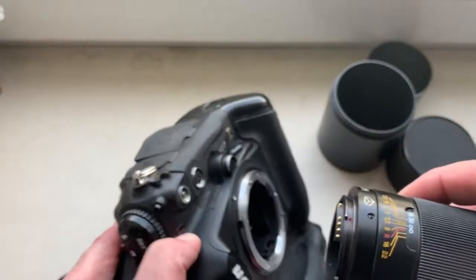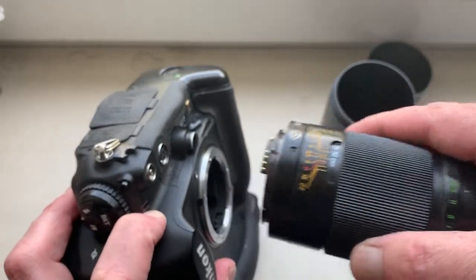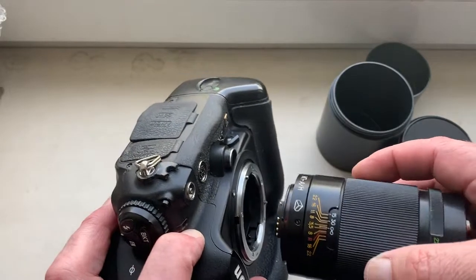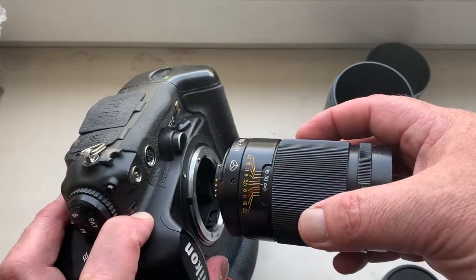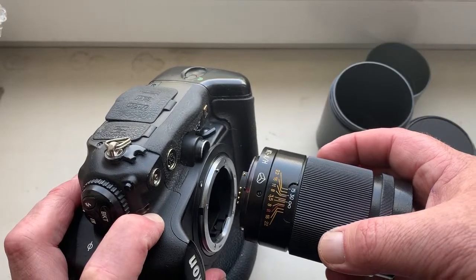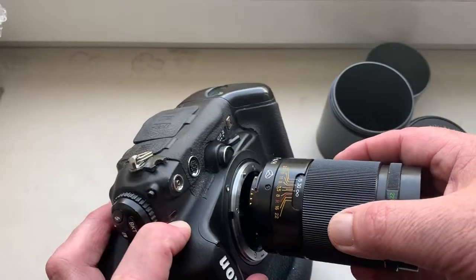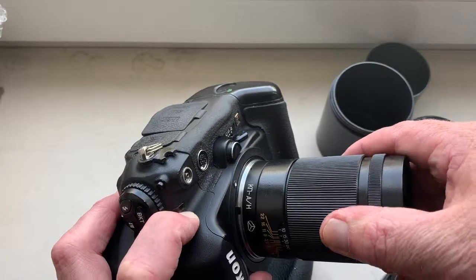Look how to install lens with Dandelion in the camera. Be very careful. Combine the red dot on the lens and middle contact on the chip with white dot on the camera. Little push, counterclockwise, click.